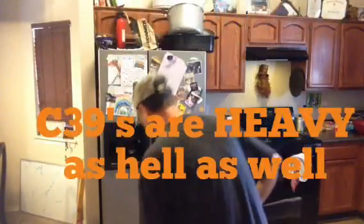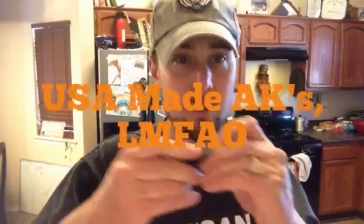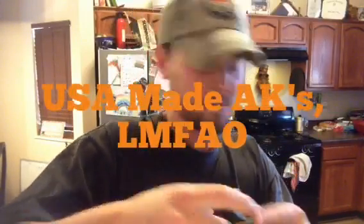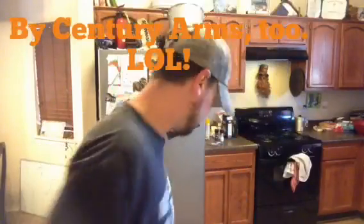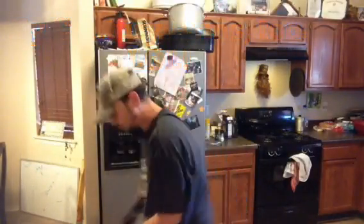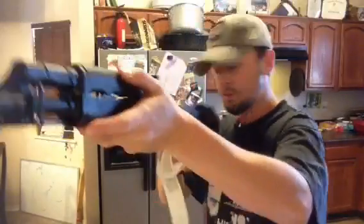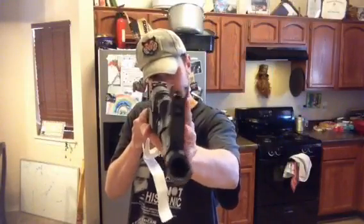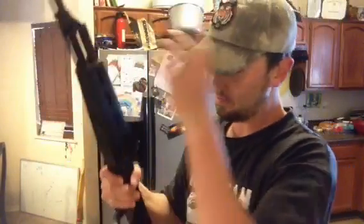After my C39 had two what-look-like heat-treat issues on the rifle, I'm never going to try to get an American-made AK again. Everything seems pretty squared away. The front sight post seems straight — I don't see any visible problems. The front sight's a little bit to the right, but that's because it's actually adjusted that way. Nothing I can't deal with.